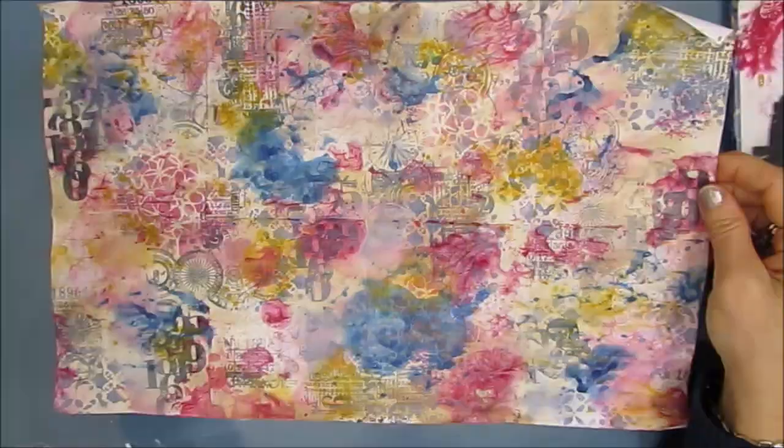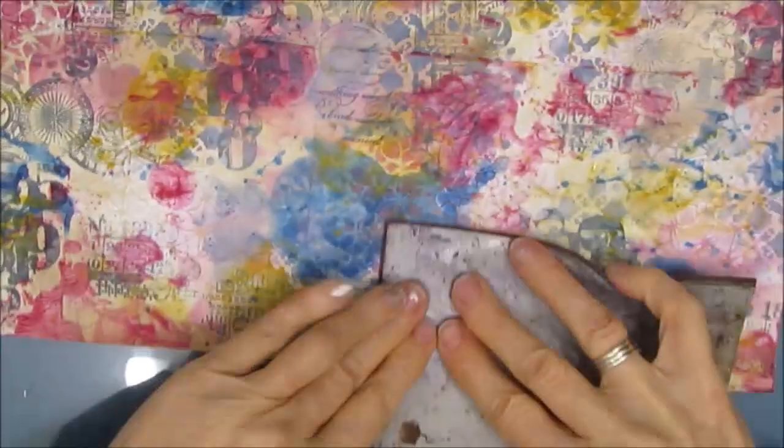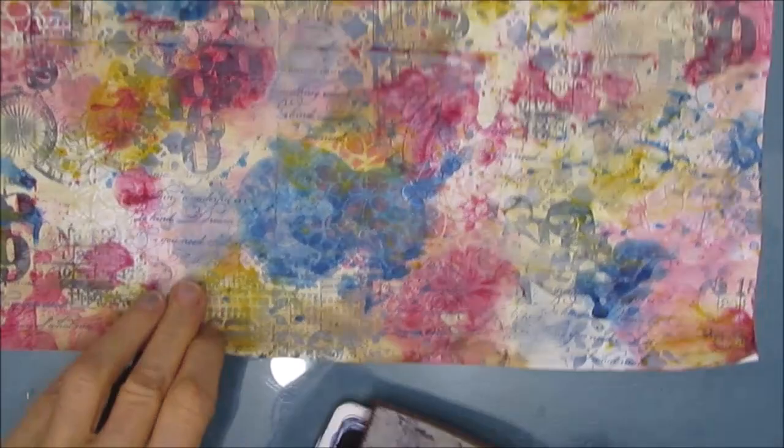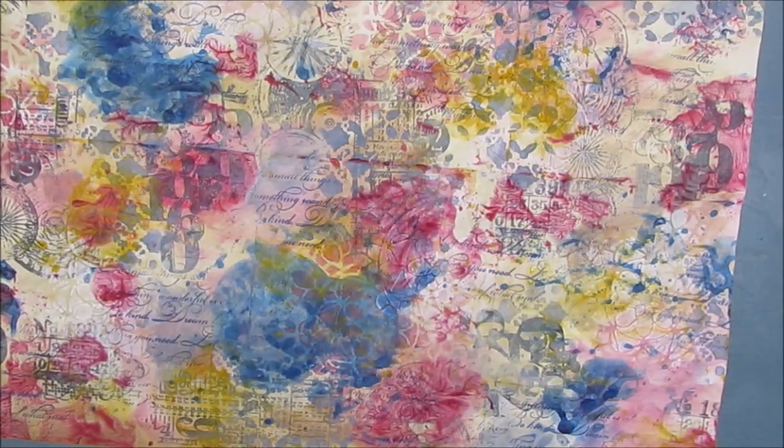Now, I'm folding it up just to take a peek at what my pages are kind of looking like. Then I decide, well, I need to add some scripts. So this is Dark Room Door Elegant Script and I'm stamping. And by accident, I grabbed my blue archival ink instead of my black. So it's a lot more muted than what I was going for — I wanted to add black contrast. But you know what? It was a happy accident. So I'm really liking it.